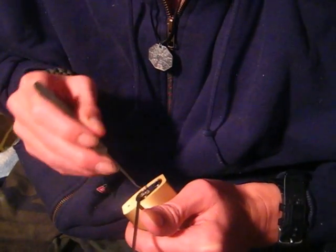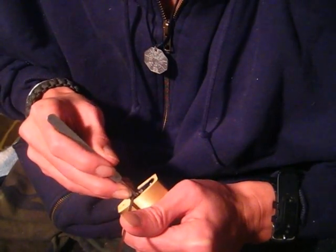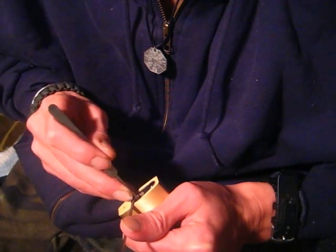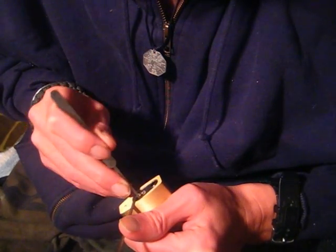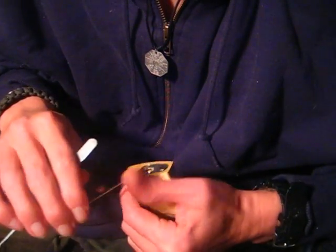Just going to release them all, start again. Go back to the keyway, apply some tension, start pulling my pick forward. Got one set. Got another one set. Feels like I'm in a deep ball set now — got out of it. So there it is, picked open.